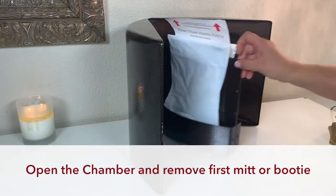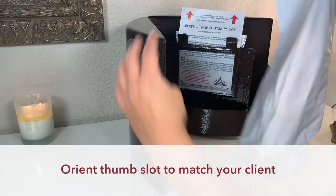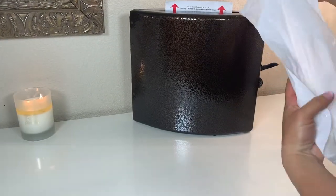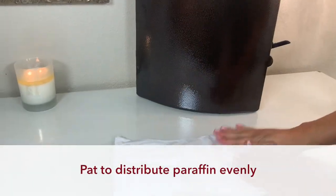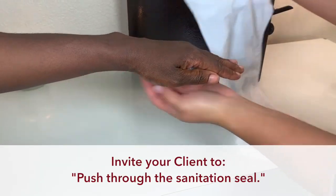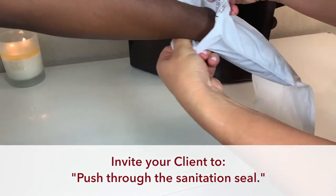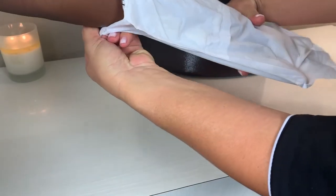Open the chamber to remove the first mitt or booty. For mitts, be sure to orient the thumb slot to match your client. Pat the paraffin to distribute evenly inside the mitt or booty. Present the treatment and invite your client to push through the sanitation seal — this communicates your commitment to high standards without having to say it.